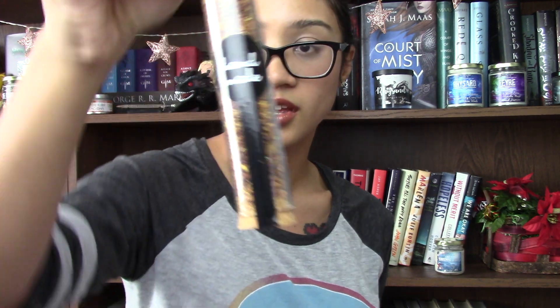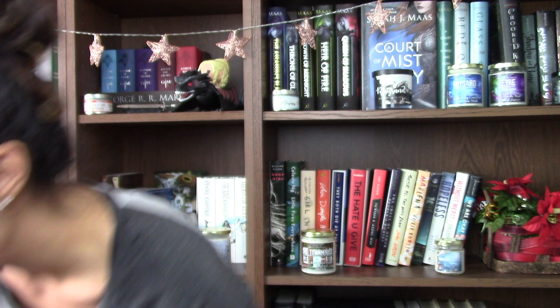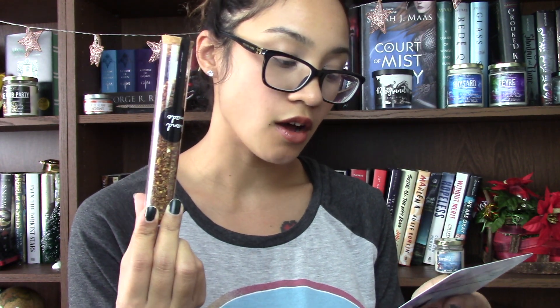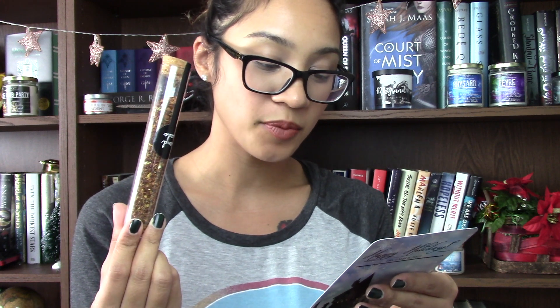And then we have what looks like a handmade tea. It's in this little container here. I think this is pumpkin juice — an autumnal blend of real pumpkin pieces with freshly milled fall spices and a hint of vanilla for a creamy liquid treat that tastes just like pumpkin pie.